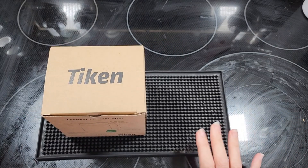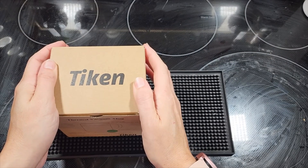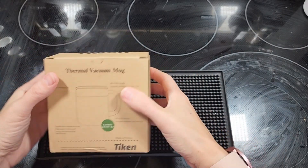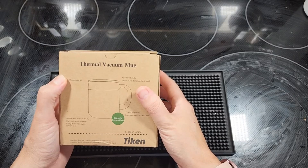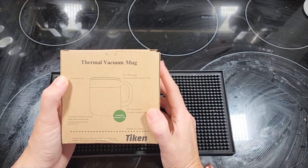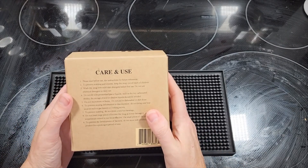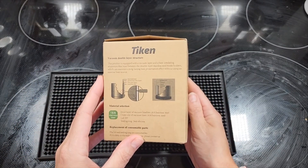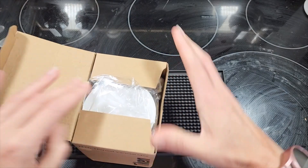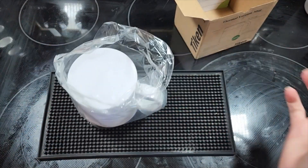This company - I think it's Tiken - has sent me a mug to try completely free to my PO box. It is a thermal vacuum mug. I have not opened it yet. It is 11 ounces capacity, so I would use this mug probably when I'm doing black coffee, which I've been thinking about doing again. I want to see how long it really stays hot, because we all know I give an honest review on products whether they're sent to me or I buy them myself.